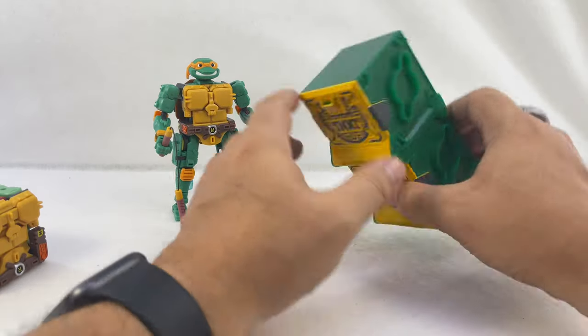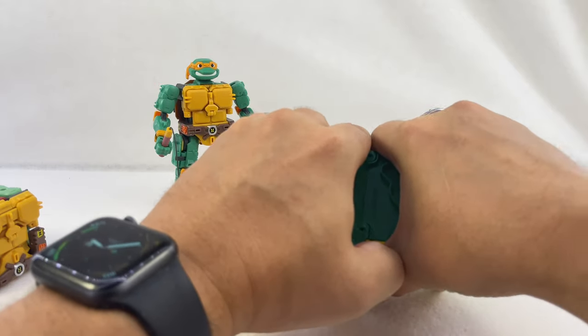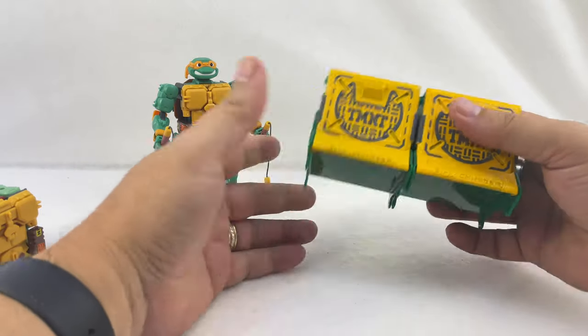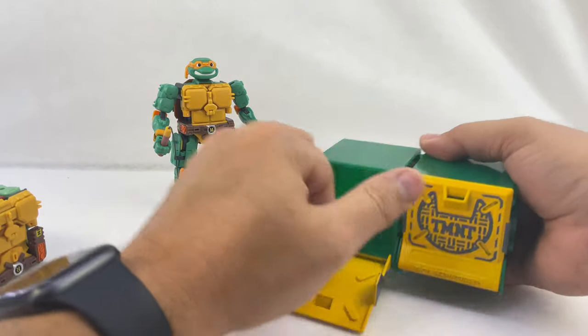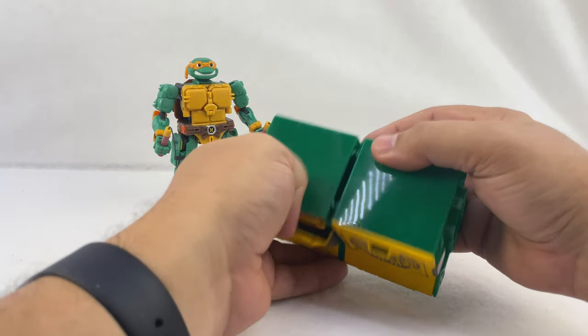They've got kind of a sewer theme. These are separate pieces that snap together in different ways — you can attach them top to bottom, or snap them together side to side on either side. They're little storage boxes that you can just slide the figures right into. They store like that — they're really fun.